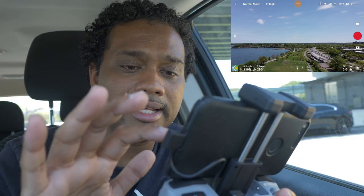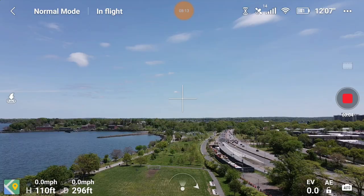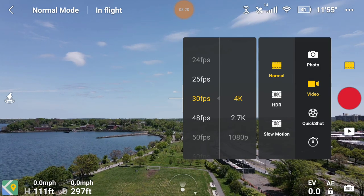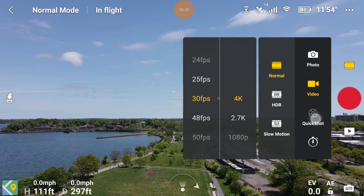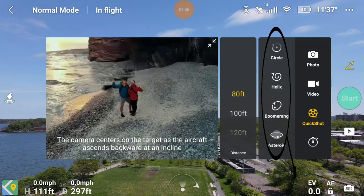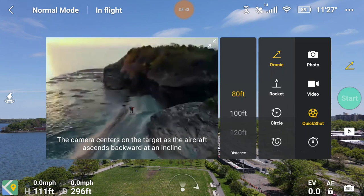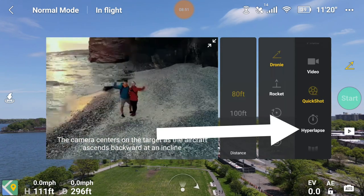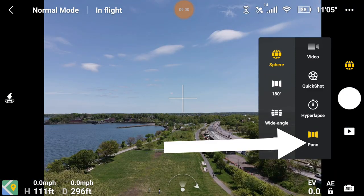The record button is red - tap it to record; you can use your screen instead of the controller button. Just above that is the menu where things get interesting. You can toggle between photo and video on your phone. Tapping the quick shots icon takes you straight to quick shots - rocket, circle, helix, boomerang, asteroid - all the autonomous shots where you tap a few buttons and the drone does all the work. You can also do 8K hyperlapses and panoramic shots.